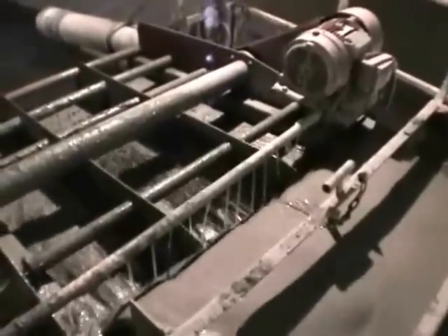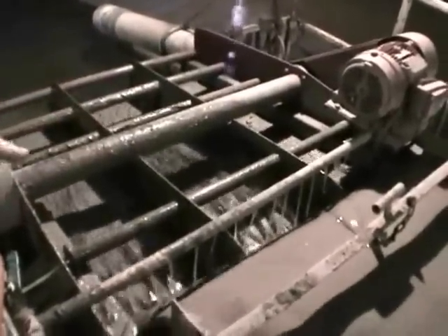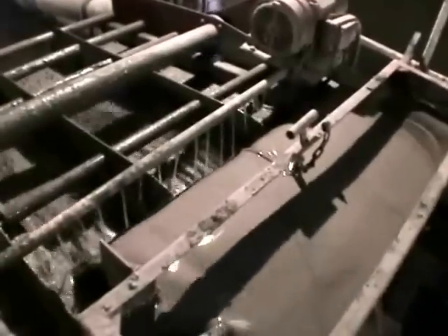And this is the shale shaker here. All the heavy particles fall off, and we're trying to recapture the fluid and reuse the water and the mud as much as we can. This is where the mud engineer checks the weight and the viscosity. There are mixers inside here — different compartments with a mixer turning and churning deep down.